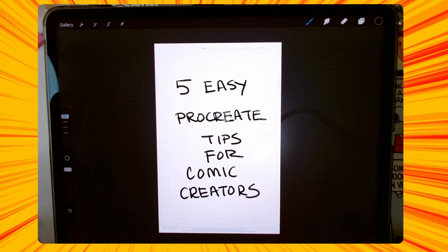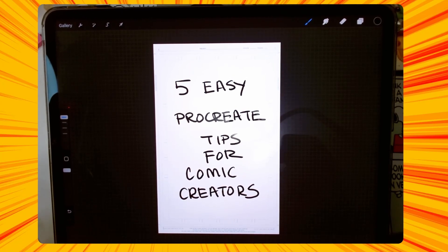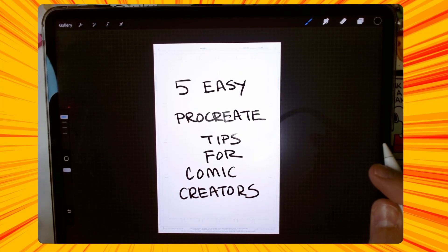Hey, what's up everyone? Ronald P. Tucker here, and it's been a while since I created any type of video for creating comic books with Procreate and any tips for doing that. So today's video is all about that — five easy tips for creating your comic books in Procreate. Now these are easy, so you might know about them, you might not, but in case you don't, I figured I would share some with you and make your comic book making a little bit easier.